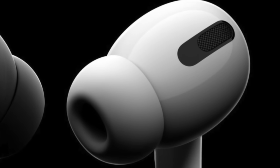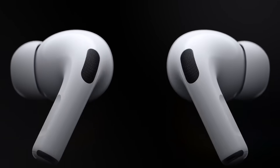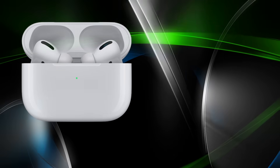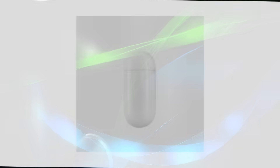Hey everybody, welcome to my AirPods Pro user guide and tutorial. In this video, I'm going to show you how to set up, use and even personalize your AirPods Pro. The AirPods Pro and non-Pro AirPods are really quite similar in some respects, but there are some differences, so not everything in this guide will apply to the regular AirPods.